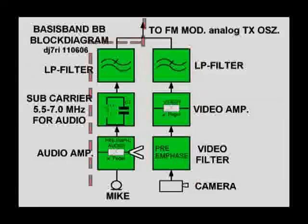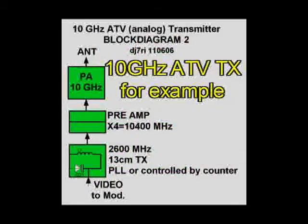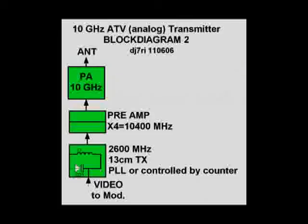Here is the possibility to adjust the mic gain. The FM-modulated subcarrier oscillator, together with the video, modulates the transmitter oscillator in FM. For proper modulation, adjust the modulator for maximum bandwidth — what is allowed.